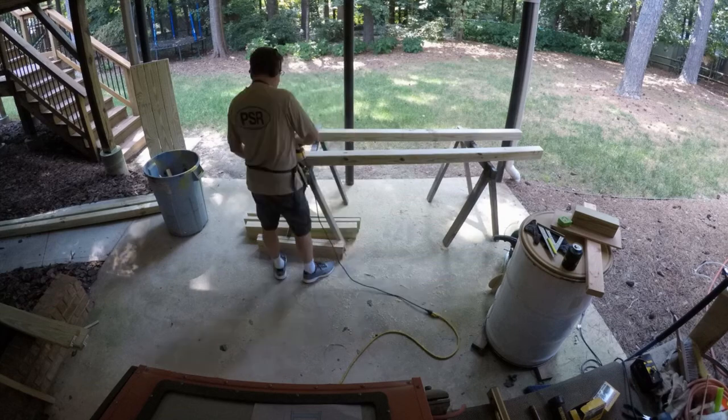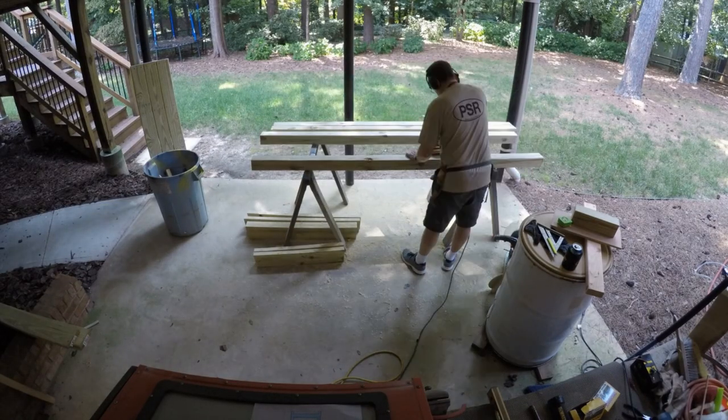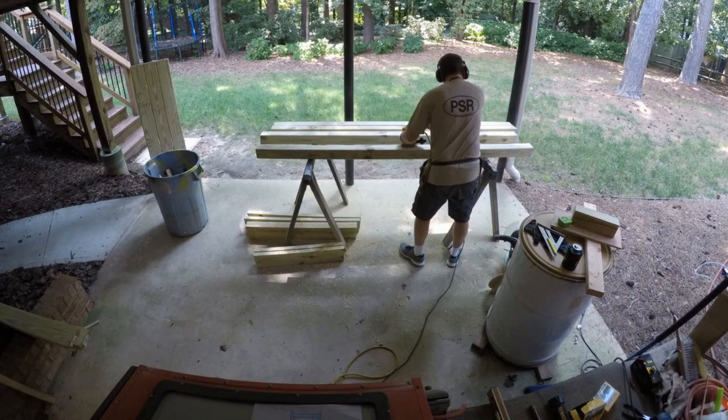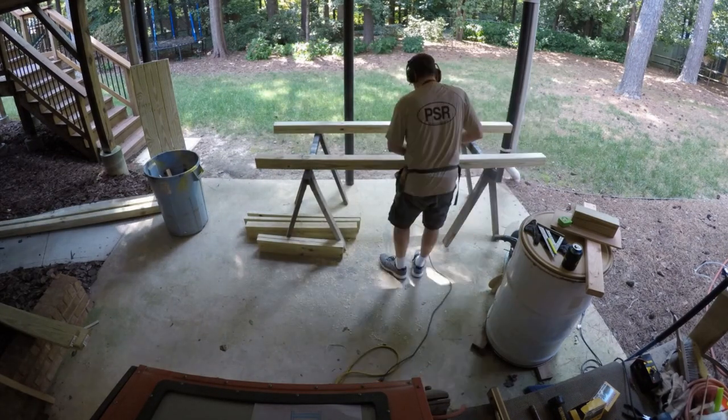Before I assembled this, I needed to sand everything over. This makes everything look so much better. You get rid of all the markings from the lumber factory, and this cleans them up and makes them look really nice.